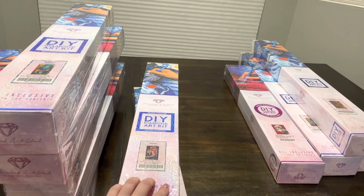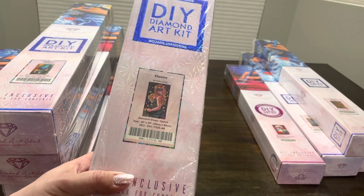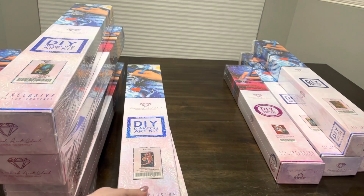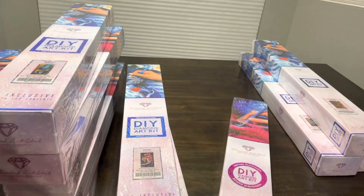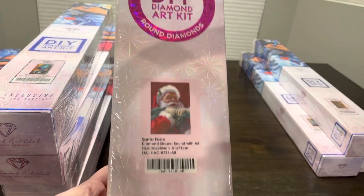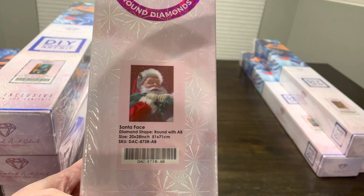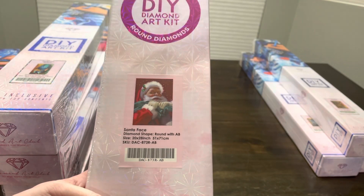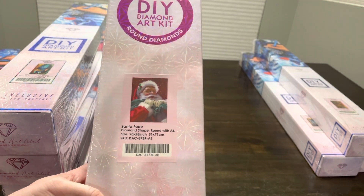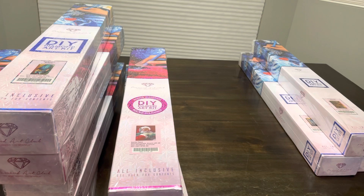She really reminds me of a Mardi Gras theme — I've done two of Mandy Manzano's Mardi Gras ones and I'd like to maybe add her to that display. Then I have this Santa face, which is just a fun one for Christmas. I'm thinking that will be a fun one to do around Christmas time if I can get to it.